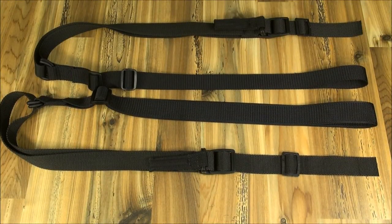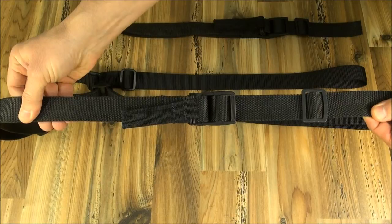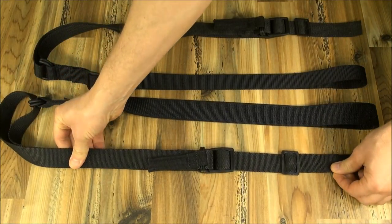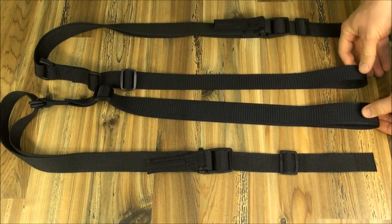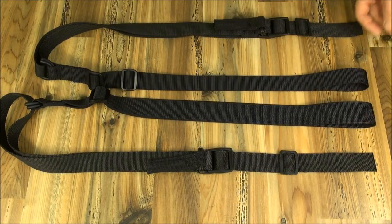Let's have a look at the ReadyMag two-point tactical quick adjustable sling. The front portion is dull finish military spec inch and a quarter webbing. The rear portion — that being the portion that goes over the shoulder — is available in either inch and a quarter or inch and a half, using slick webbing to facilitate faster action transitions.